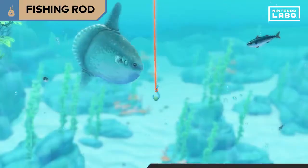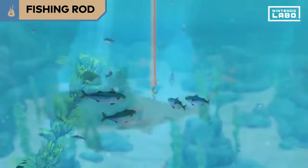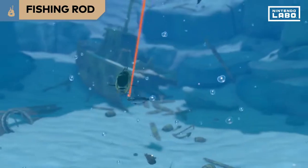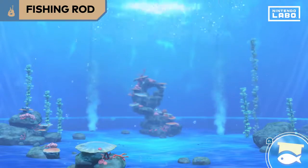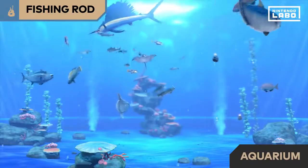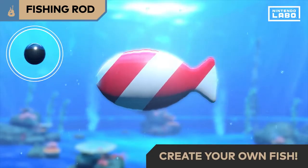Good job. There are lots of different fish to catch. Try catching different fish by fishing in shallow and deep waters. What's this? That fish just bit the one I was trying to catch! The fish you've caught can be kept in your aquarium. You can even cut some paper and scan it to create your own fish.